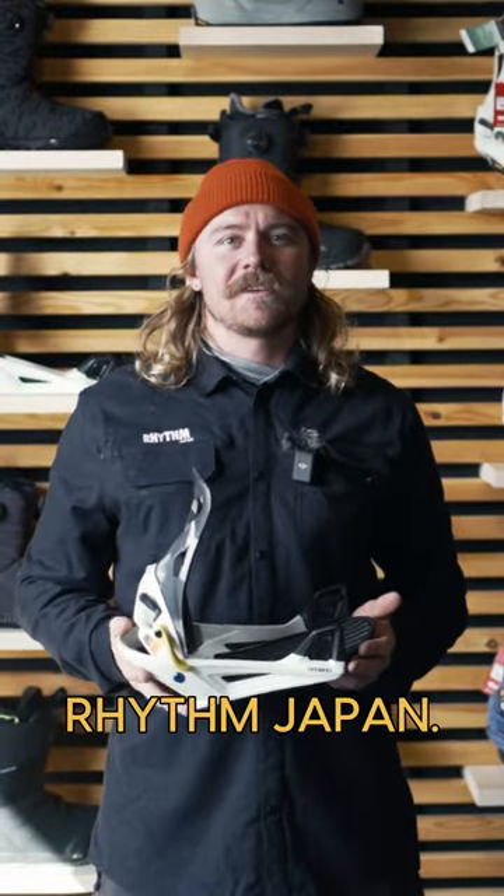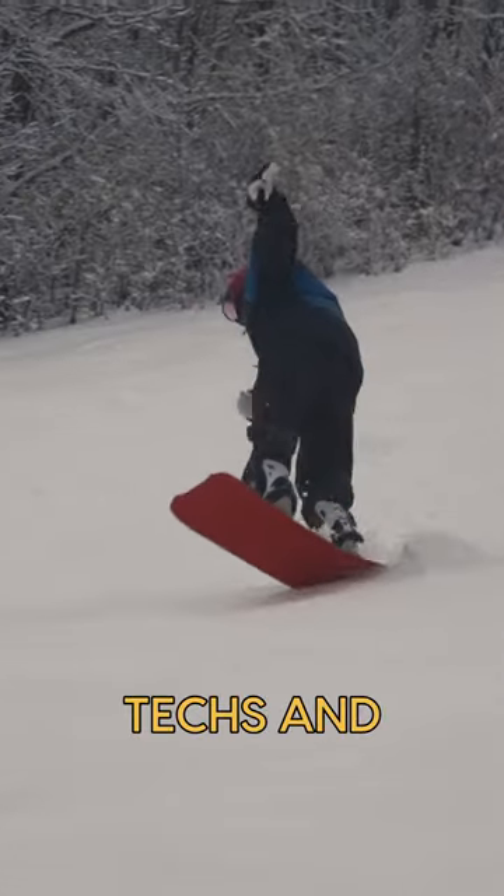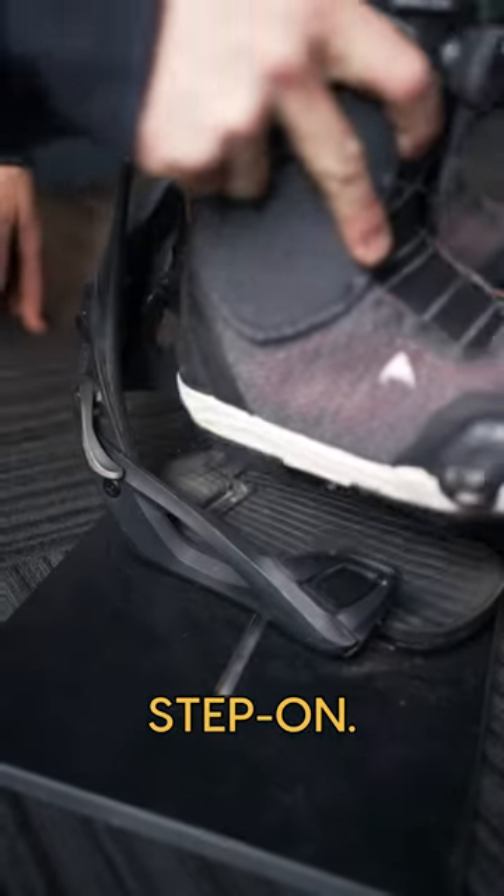Hi, I'm Glassie from Ribbon, Japan. I'm one of the snowboard techs and I'm going to speak to you about the Burden Step-On.